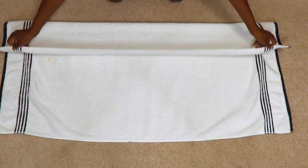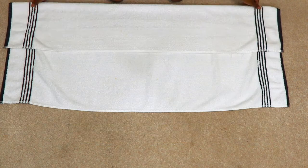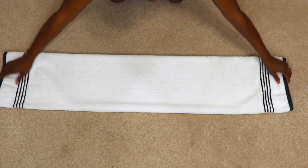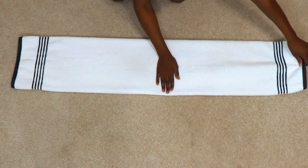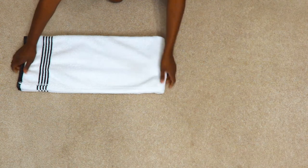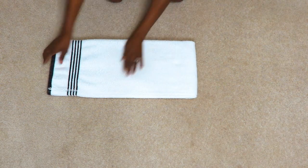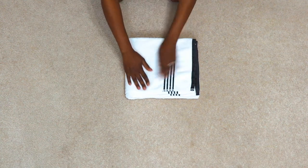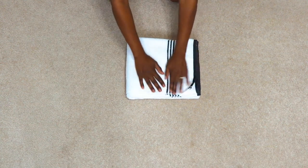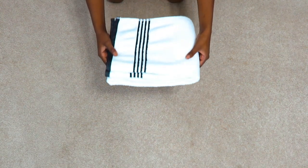For this one, fold your bath towel in thirds lengthwise, then fold it in half widthwise, then fold it in half a second time. This folding technique is best for folding bathroom towels to hang, so it's perfect for draping towels over a towel bar in the bathroom.